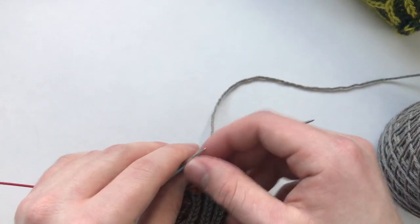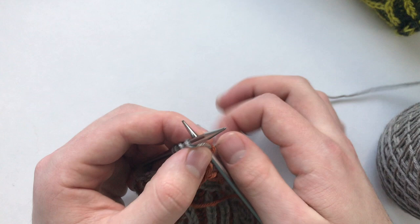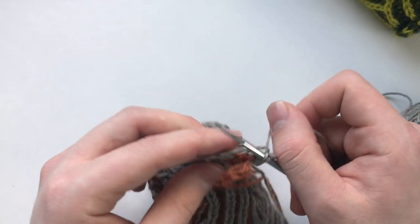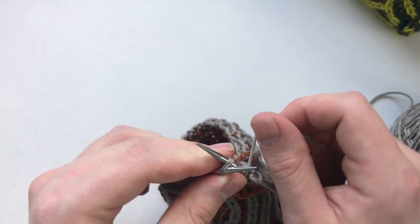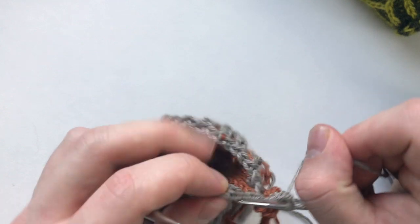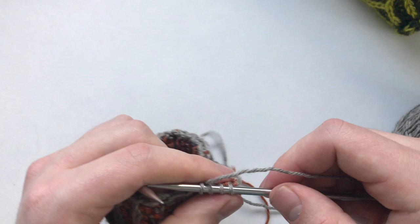We're going to slip our needle to the other side, and then we are going to knit two stitches, then knit the next two stitches together through the back loop, and then pick up another stitch.